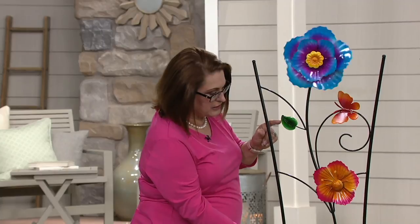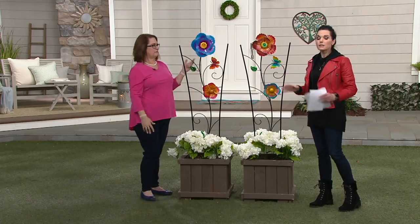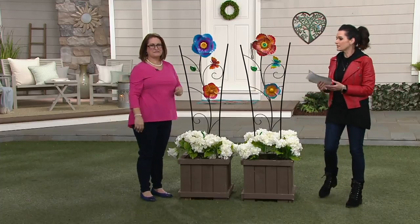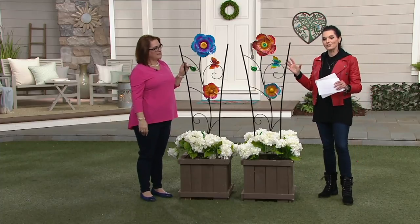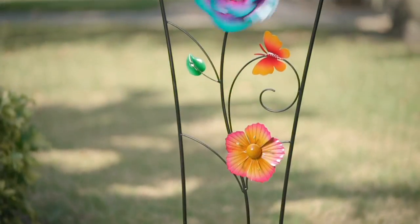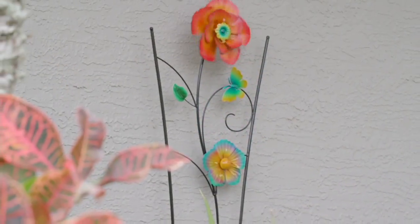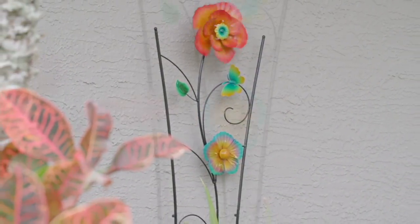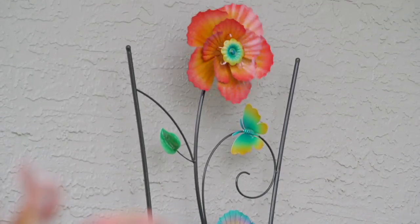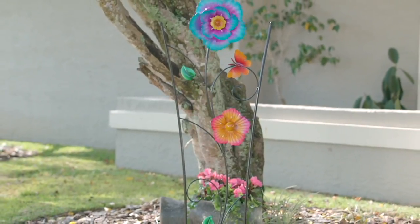Your trellis is in two pieces, so you put that together and then you put your two flowers on. Very quick and super easy, but it makes such an impact. Item number M55534 is the Plow and Hearth trellis with the spinning flowers — under $29 with an easy pay of just $9.54. Use your cue card and that easy pay can be spread over six months at about $5 or so.